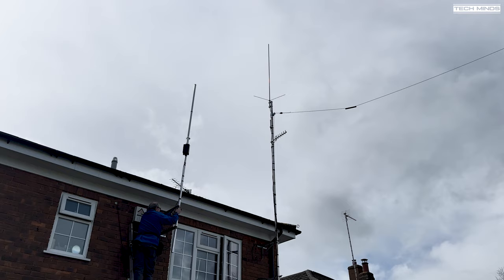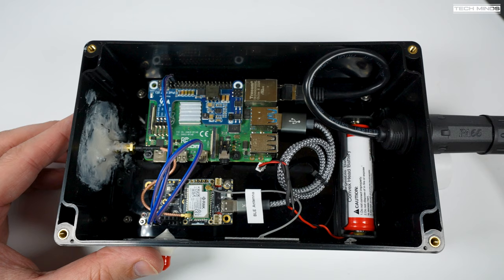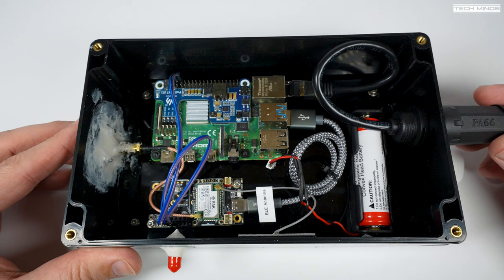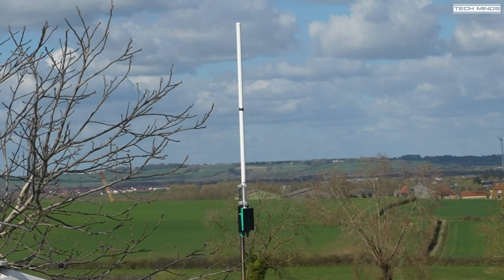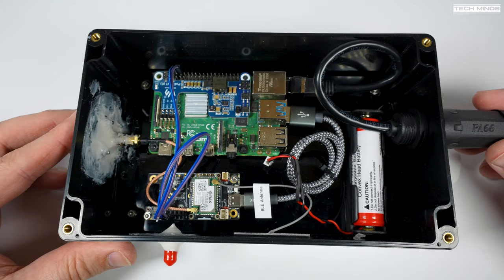Let's take a look in the box that's going to be mounted at the base of the antenna. I'm sure a few of you will want to comment on how I put this together, but I'm literally not interested — I built this and had it on test for a couple of weeks at the end of my garden through all types of weather without any issues. But please feel free to comment if you need to.